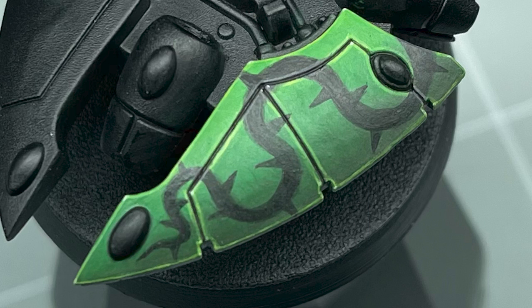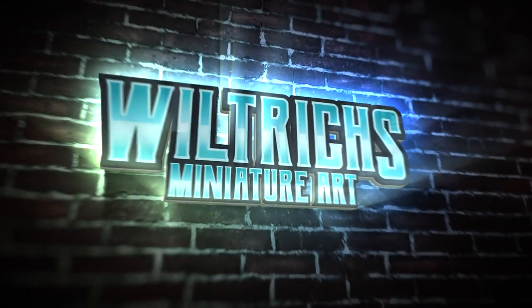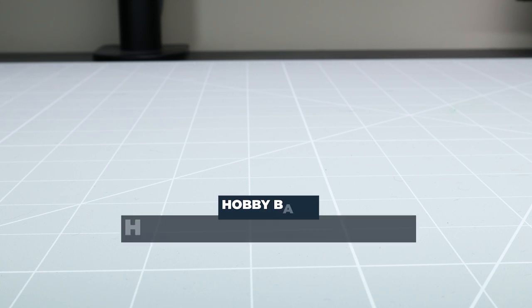In this video I'm going to show you how to paint Biel-Tan thorn pattern freehands. Right, let's get into it.